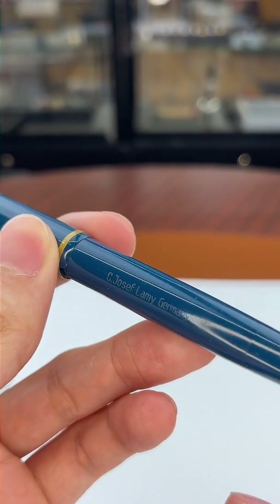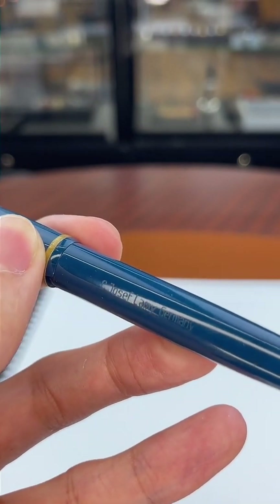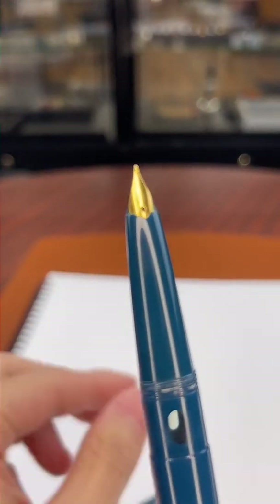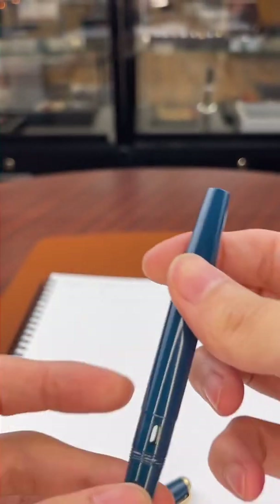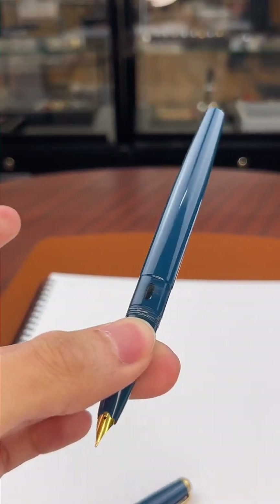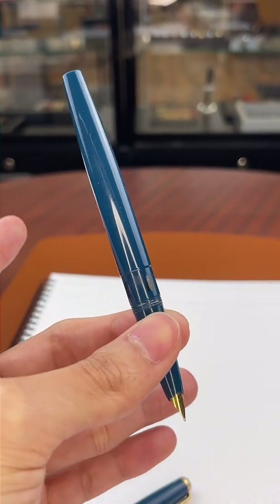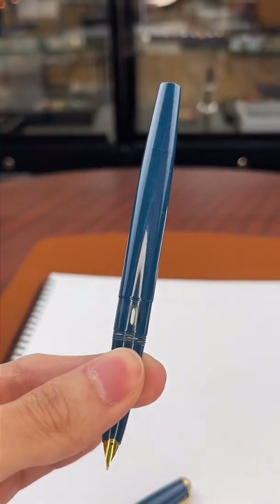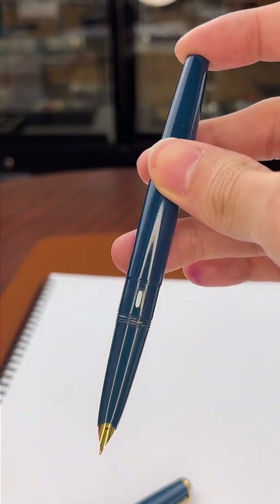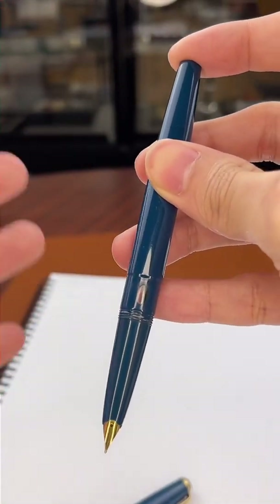Pen repair and restoration is also an option as long as not too much damage has been done. You can see on the barrel the founder of Lami's name — C. Joseph Lami, Germany. It has a stainless steel inlaid nib. You might recognize this design from the Lami 2000. This pen is called the Lami Artist Perfect 70. It was literally the Lami 2000 before the Lami 2000 — there was another model called the Perfect 151 with a 14-karat gold nib, which you could consider the predecessor to the Lami 2000. Since these pens were made in the 50s and the Lami 2000 was made in 1964, you can really see how this pen translates directly into a Lami 2000.